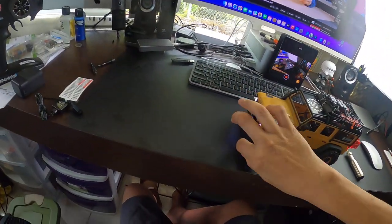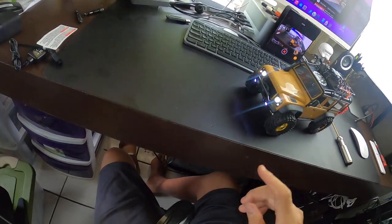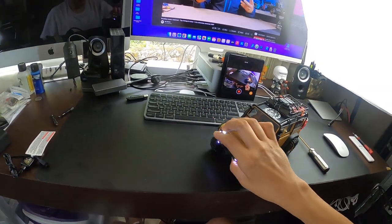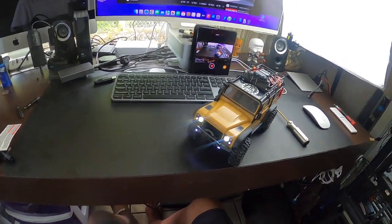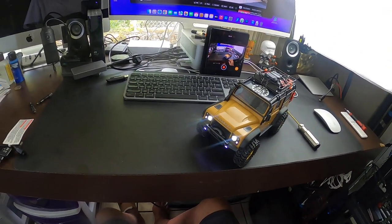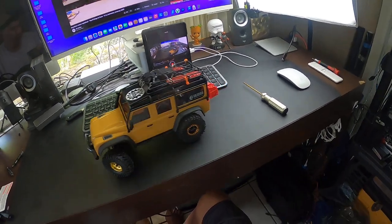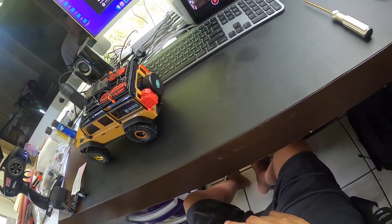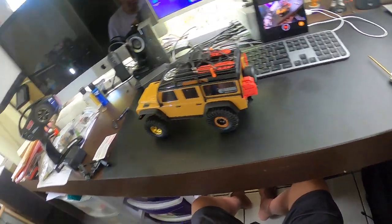Welcome back. Here we are with the Traxxas again. It has lights — headlights, fog lights, and brake lights up front. As we move it, you'll see brake lights in the back and reverse lights in the rear. This is my TRX4M.